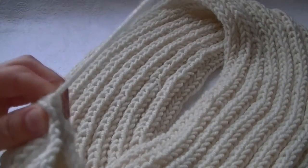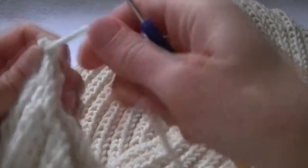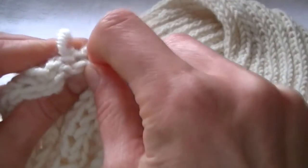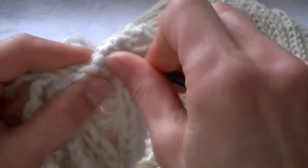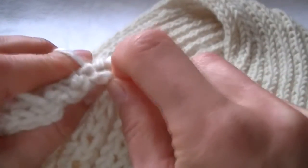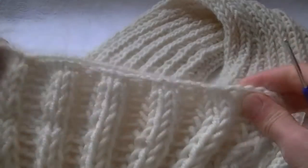Now we need to sew our snood scarf. We take a crochet hook for this — here is a thread left and we will sew the neck warmer with this thread. We enter the crochet hook, grab a thread and stretch it. Again we enter the crochet hook, grab a thread and stretch it. We continue sewing in this way till the end, entering the crochet hook, grabbing a thread and stretching it.